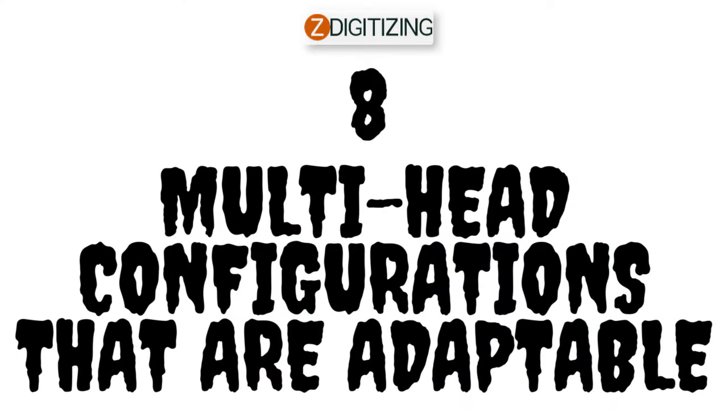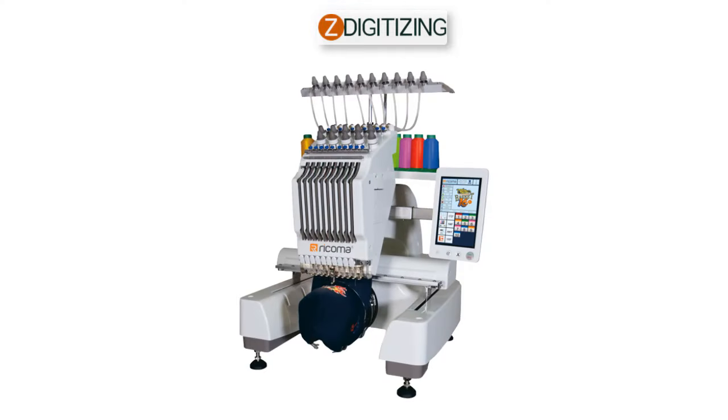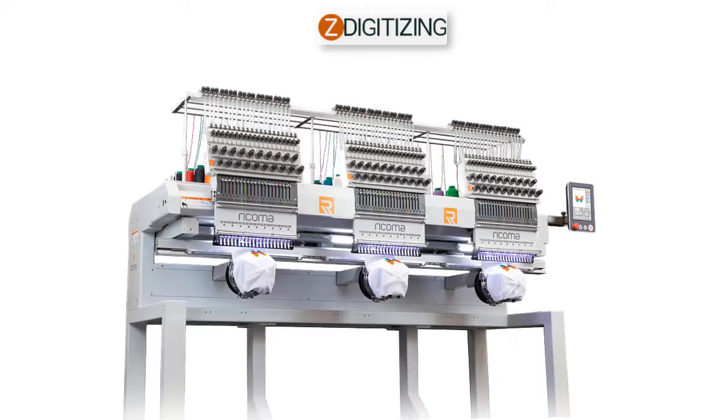Eight: multi-head configurations that are adaptable. The MT-1010 series, in addition to being one of the best 10 needle embroidery machines available on the US market, is available in a 1, 2, and 3-head configuration, the latter of which is Ricoma's first 3-head machine release. Having these choices allows enterprises to enhance their productivity by using several heads if necessary, while still allowing small-scale embroiderers to use a single head.